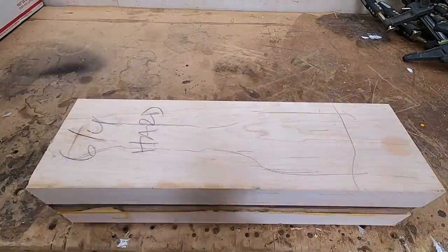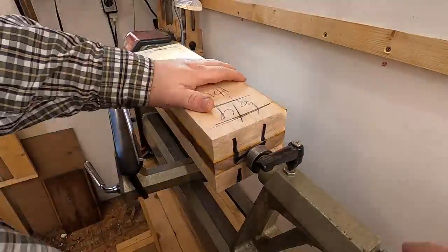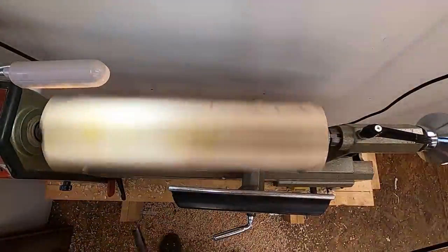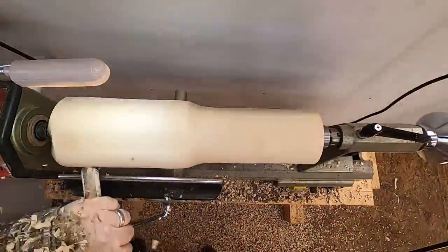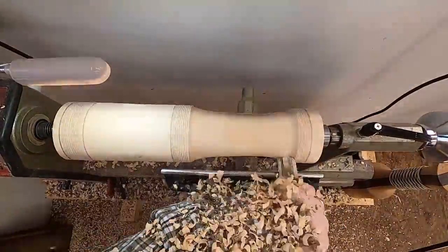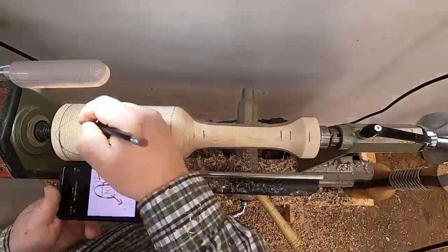I used my woodworking mallet as a rough reference for this project, as it is what inspired the customer to reach out to me originally by seeing the woodworking mallet here and there in my videos. Using the designs given by the customer, I finished turning everything on the wood lathe, adding accent lines and wood burn marks as well.